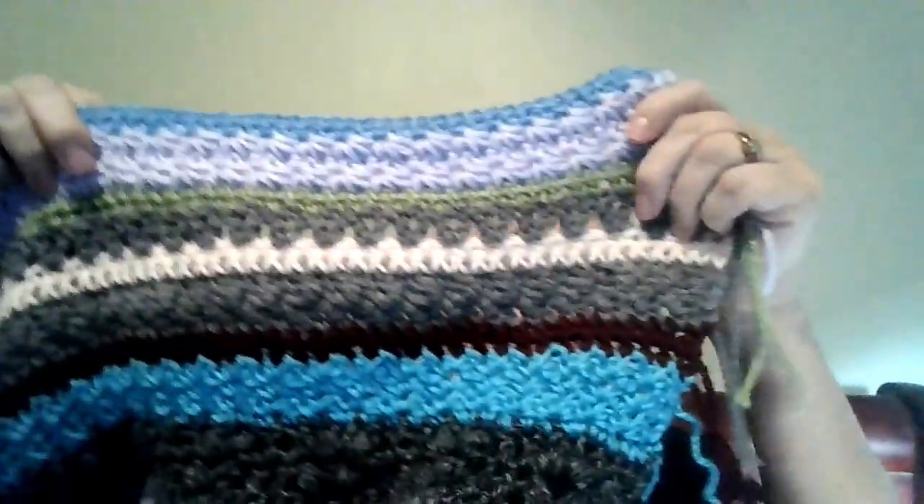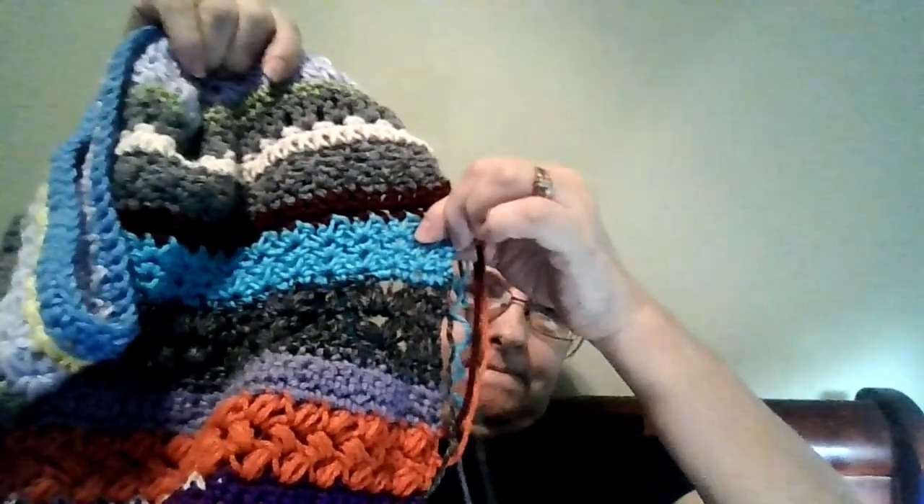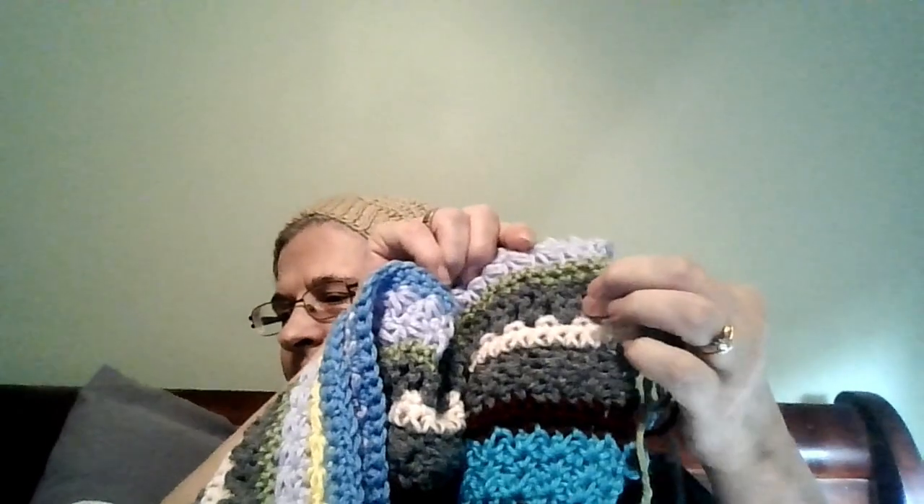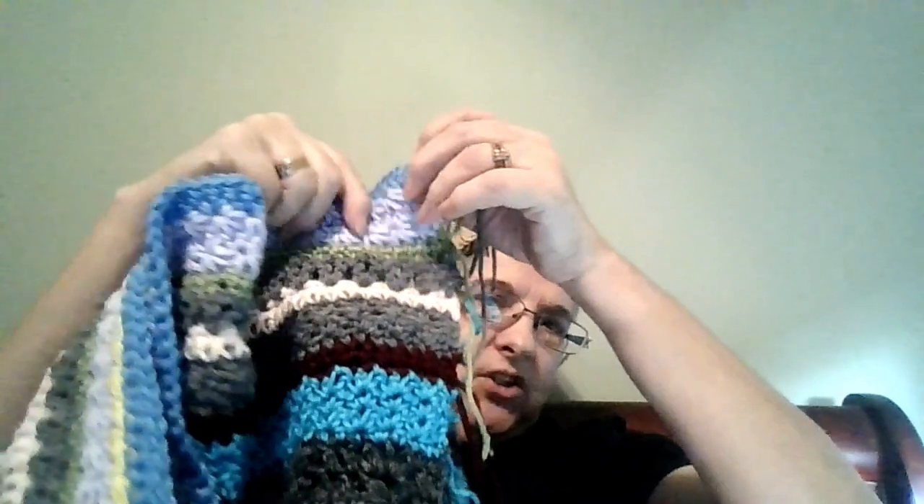So I got it folded up here. Here is my work from the bean stitch, which I love the bean stitch. Then we have the harvest, the sprig. I think I forgot to do my single there. And the thicket. And the free stitch and the B stitch.